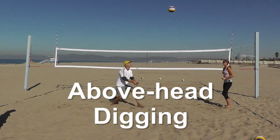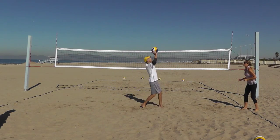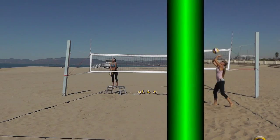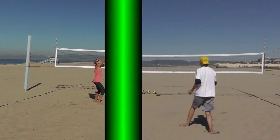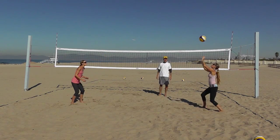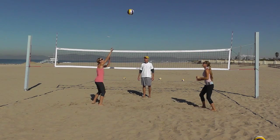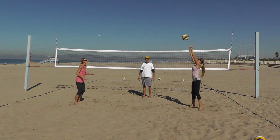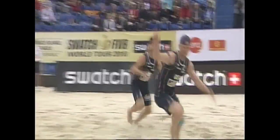Two-handed overhead passing or digging is when the ball is contacted slightly above and in front of the forehead with the outside edge of both hands and little fingers. This technique is also called the tomahawk. One-handed overhead passing is when you reach as high as possible above your head with one hand and slightly push or poke up at the ball with the area between the second and third knuckles on the index, middle, and ring fingers. This technique is also called the pokey.